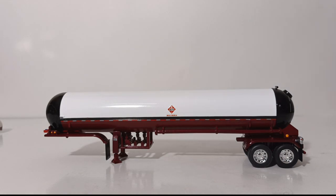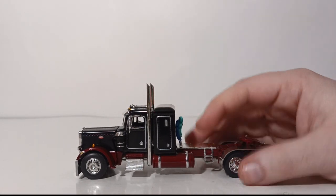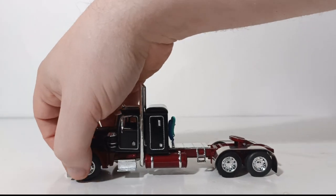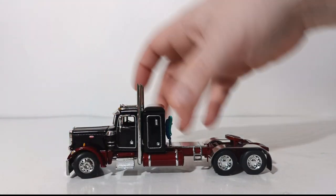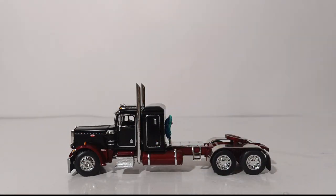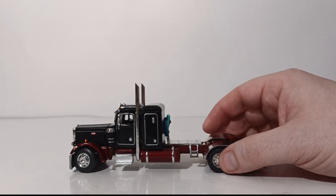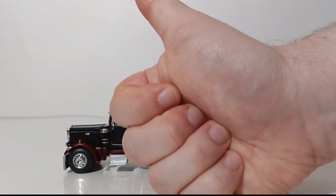Let's move on to functionality, starting with the tractor. It is a rubber-tired vehicle, so it rolls well. It features working steering — it is notched rather than variable, so it clicks into a number of predetermined positions. Because of the design of the fender flares, it does clash a little, so you're not going to get the greatest steering angle even in 1/64 scale. But something is always better than nothing — working steering gets an A+.